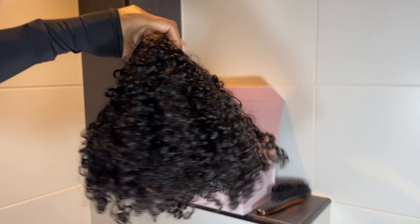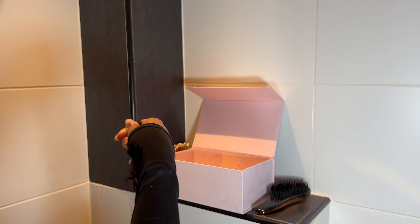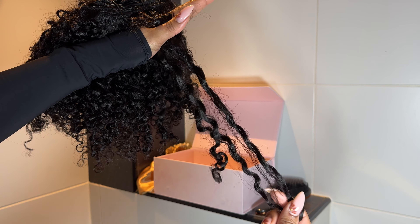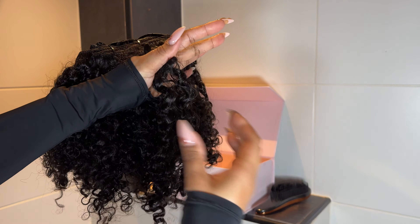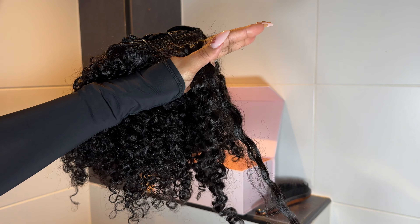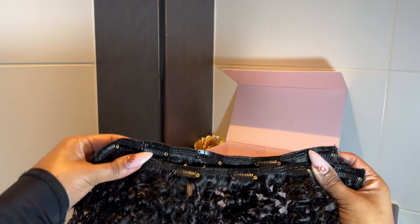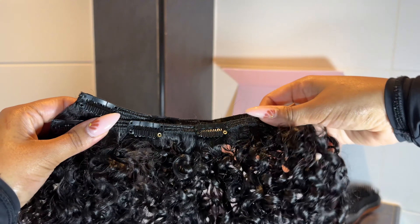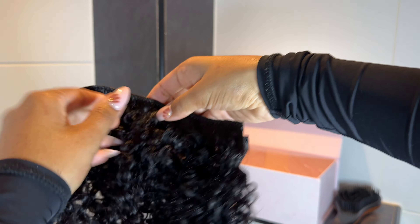This is the hair straight out of the pack — look how good these curls look! These match my natural hair perfectly. These are the 18-inch water kinky curly hair texture, and they match to a T. These are the natural weft and they're double-wefted, which is why they're so full from root to tip.